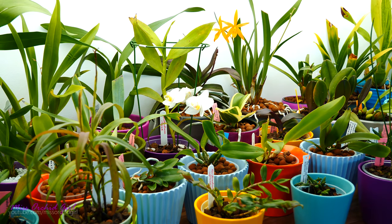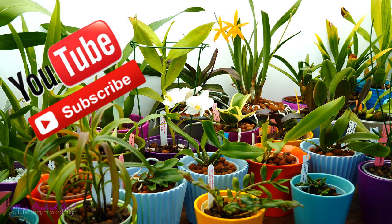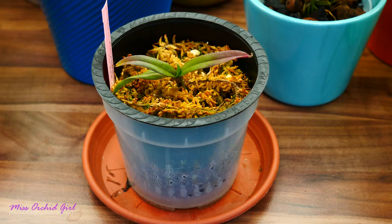Hey guys, it's Danny. Today we're gonna take a look at some orchids which are rather sickly. I want to document their progress and show you how they're doing, so we're gonna talk about stuff like Stanhopias, the Repot Me phalaenopsis orchids, and a few others. Let's just start with the Stanhopia seedling.